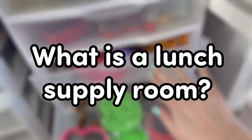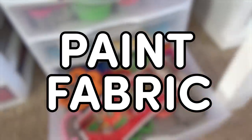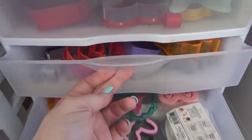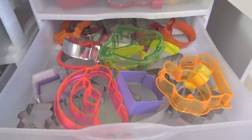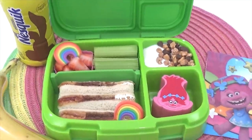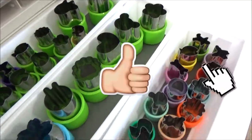What is a lunch supply room, you might ask? Well, it's kind of like a craft room, but instead of paint or fabric, this is the room where I store all of my bento boxes and all of the accessories that I use in my Bunches of Lunches series here on YouTube.